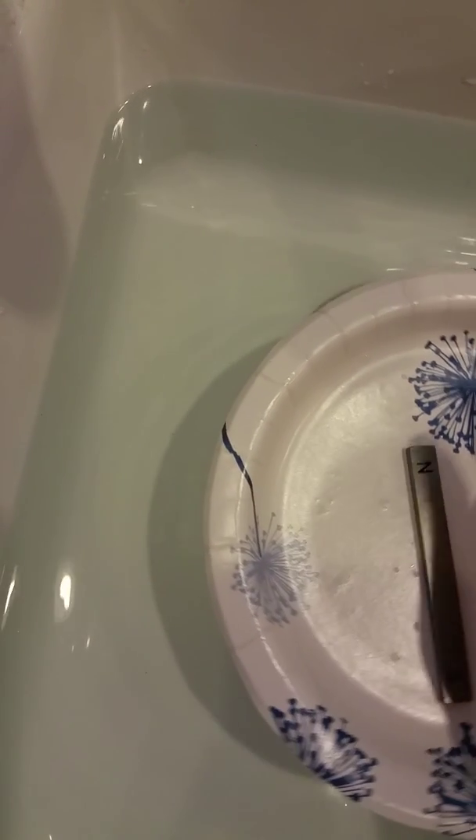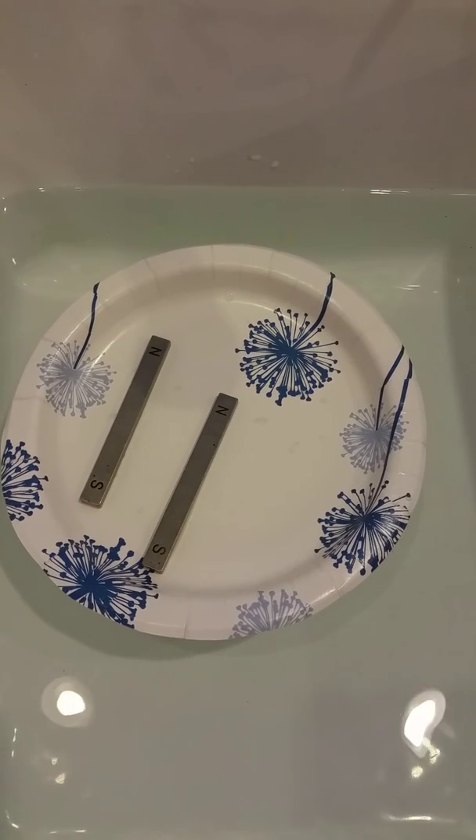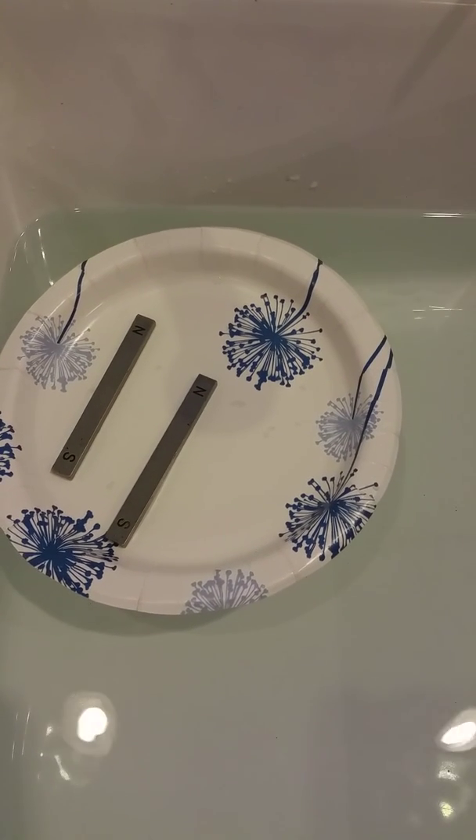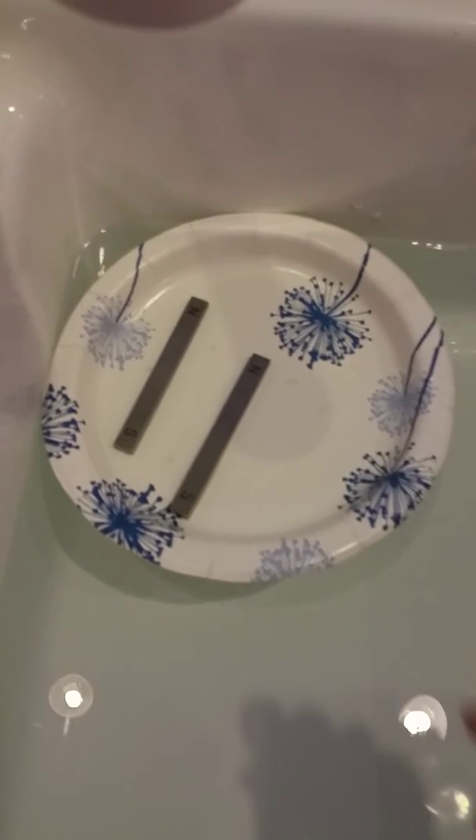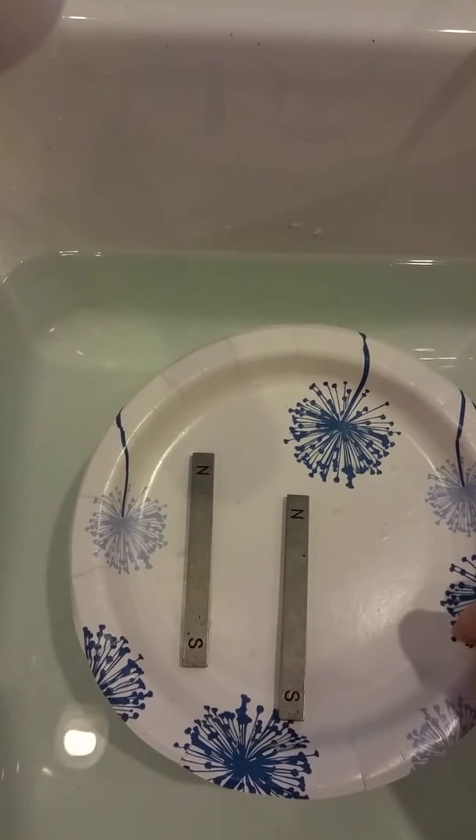Watch what happens — see how the plate is pretty still? Okay, I'm putting both magnets there. Do you see how the plate is spinning? See how it's moving with the magnets? Okay, we'll just watch.